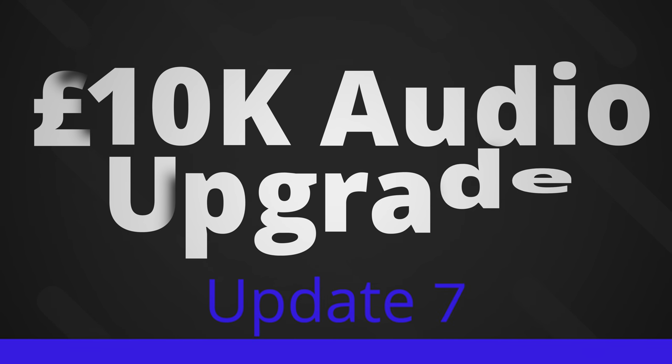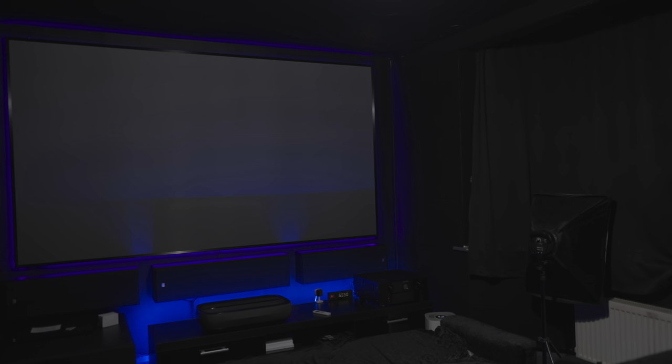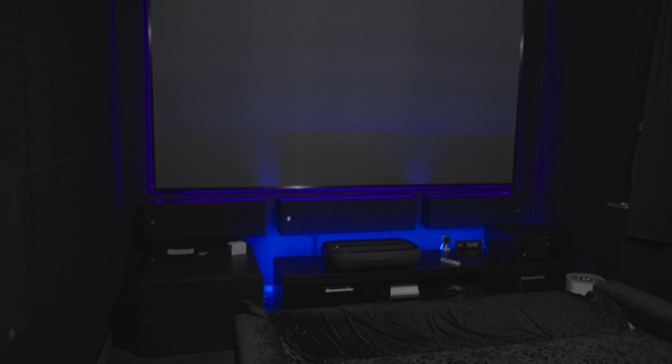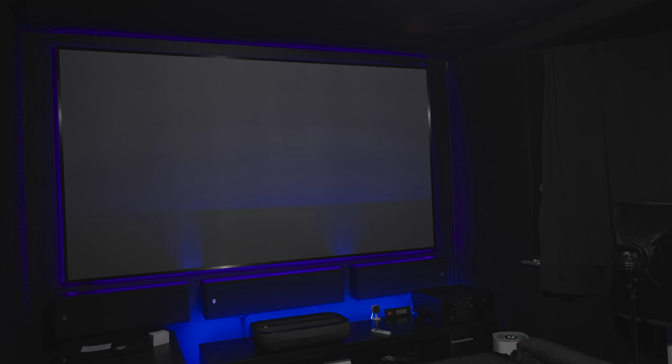Hey everyone, welcome to another home theater update video. This is video number seven — not done in actual days, but this is day seven in terms of work or update videos. The last update was when the Atmos speakers were installed.